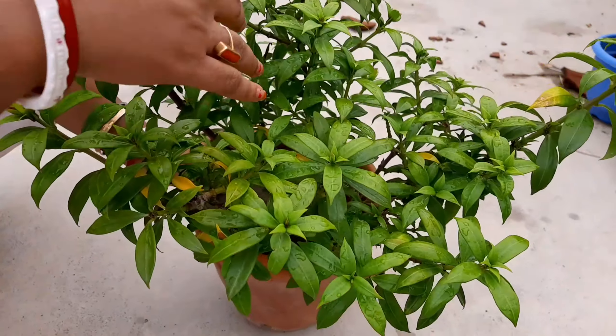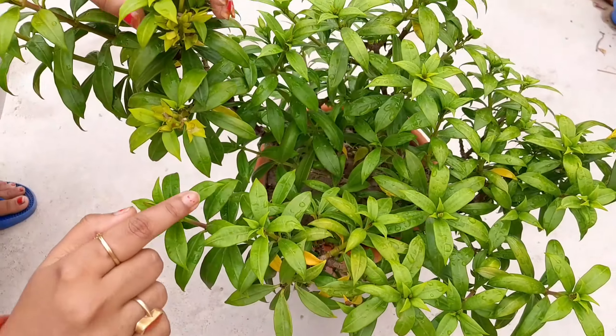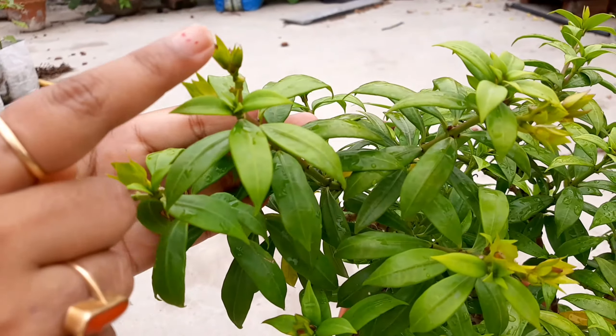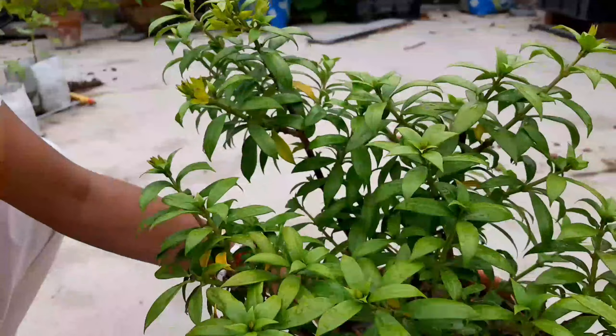Hello guys, welcome back to my channel. Today I'll talk about my Dwarf Alamanda plant. It is also called Golden Trumpet Shrub. This plant stays small and bushy, making it a good shrub for smaller places.